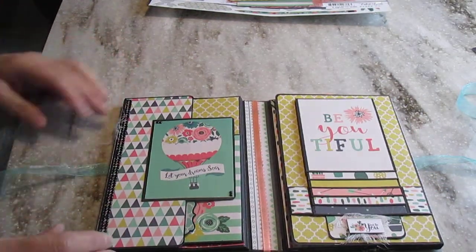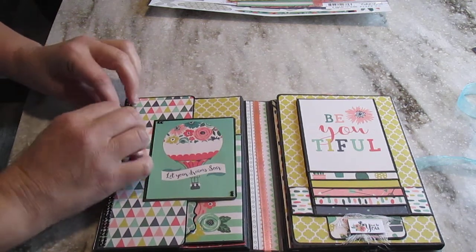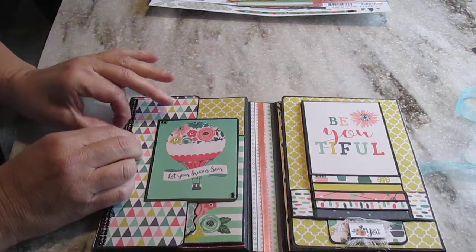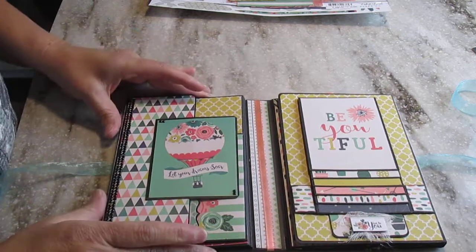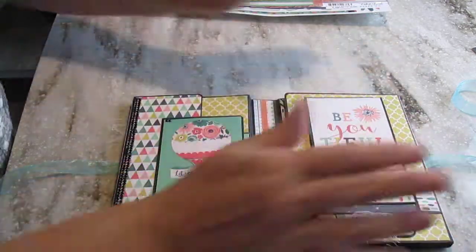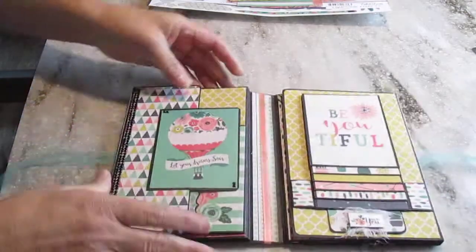I was inspired by Frances from New Book of Memories, so go check her channel. There's a lot of stuff I've been inspired by her and I think she deserves to be checked out. So two sections here — very easy. Each section has an on-page pocket, which I'll show you when I open it.